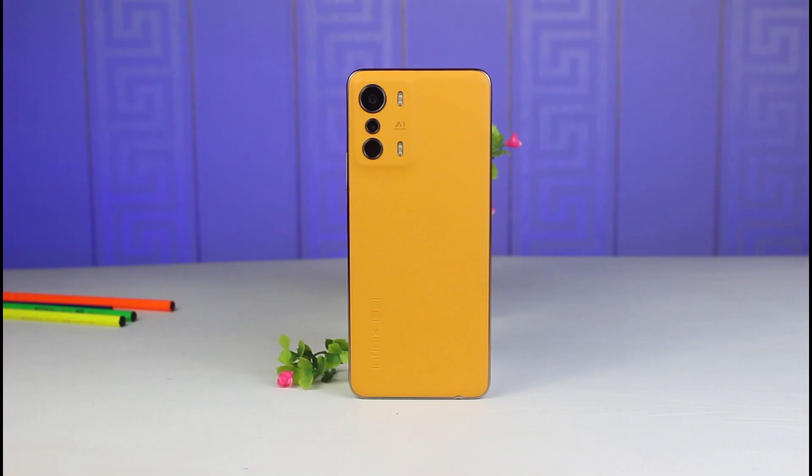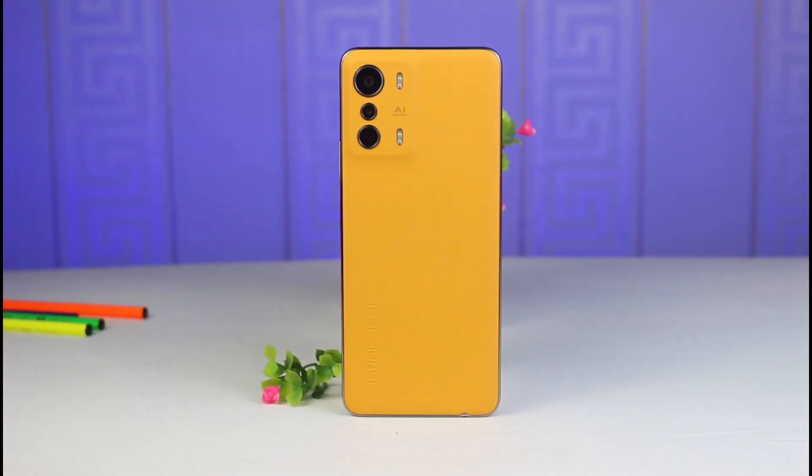This right here is the Infinix Zero 5G. See how beautiful and gorgeous she looks. It is the first 5G smartphone from Infinix and it sports the MediaTek Dimensity 900 chipset. Kudos to Infinix — this phone is maddo. So in today's video, I will be sharing with you my experience using this device, or how it feels to have the Infinix 5G smartphone.